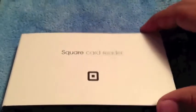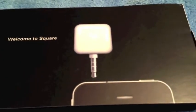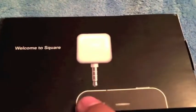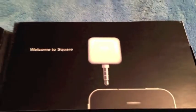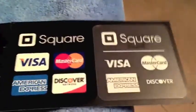We're gonna get started. When you first open the box, there's a little flap right here that has a little bit of information. On this side it shows what looks to be an iPhone 4s with a Square unit on top where the headphone jack would be, and it says 'Welcome to Square.' Opening this little flap on this side shows Square and all the major companies that Square accepts.